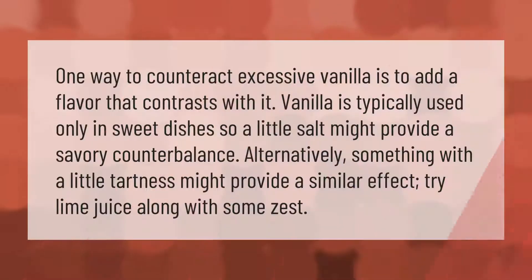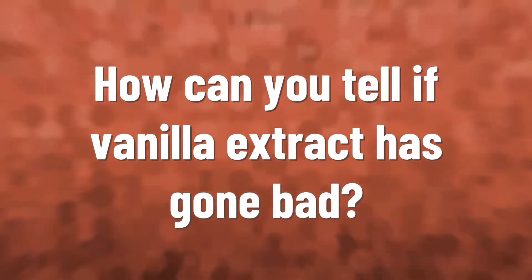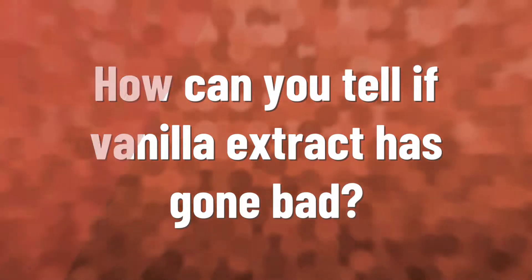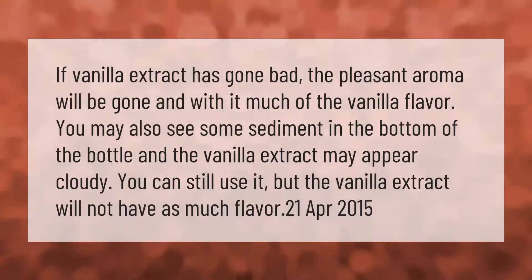One way to counteract excessive vanilla is to add a flavor that contrasts with it. Vanilla is typically used only in sweet dishes, so a little salt might provide a savory counterbalance. Alternatively, something with a little tartness might provide a similar effect — try lime juice along with some zest.